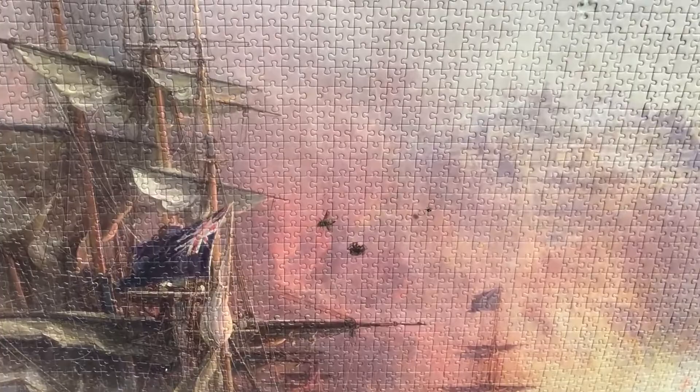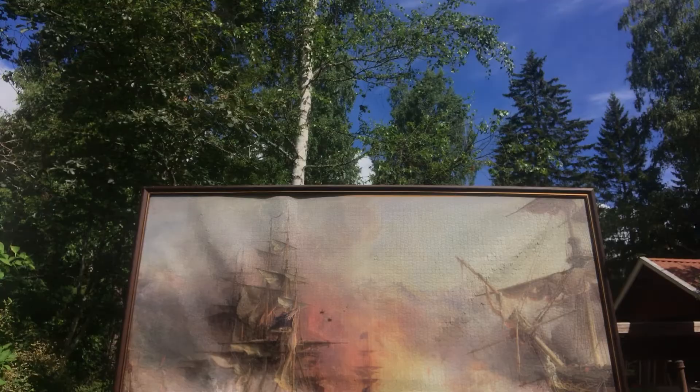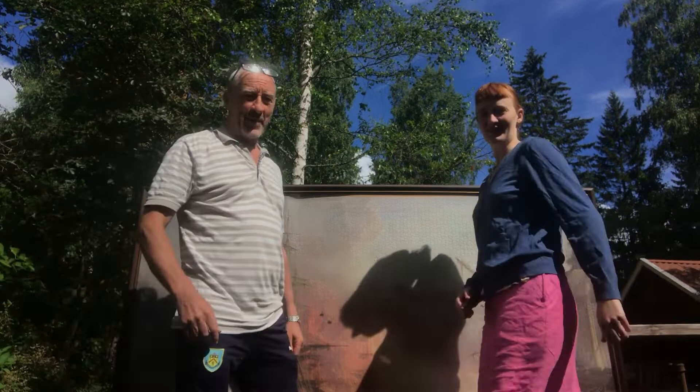So what's the problem? Well, the first problem is that several insects seem to have been entrapped behind the canvas, and as one can see if we zoom in a little closer, the jigsaw is starting to fall apart.